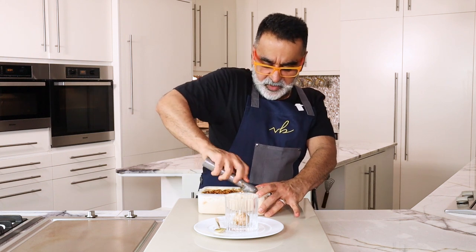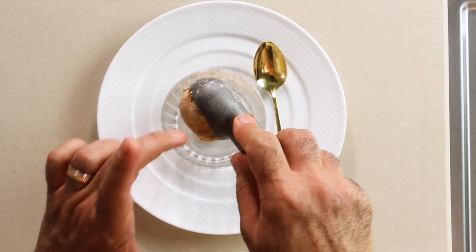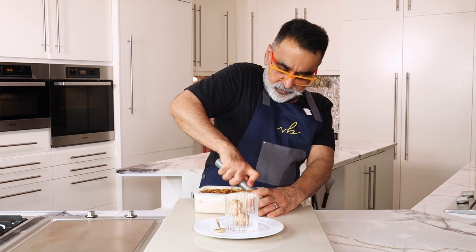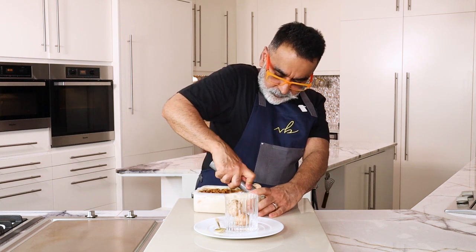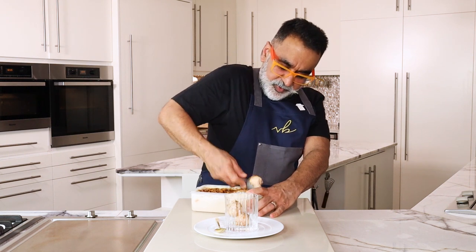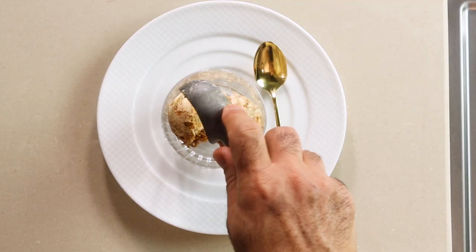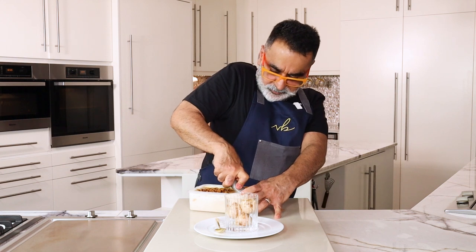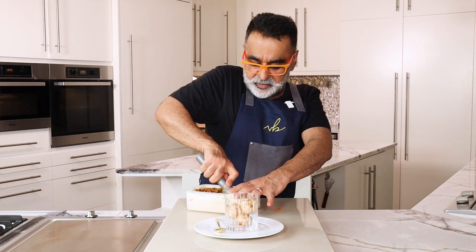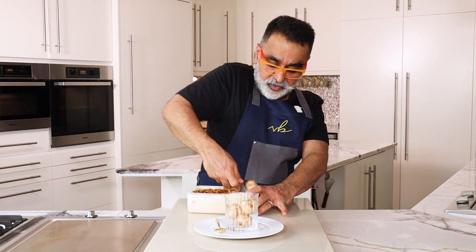I quite like to serve it nice and firm, because by the time it goes to the table for family, friends, or guests, it just begins to get soft — and when it's firm you can scoop it out quite well. I want some extra sauce so I'll take it from the top. As you scoop it out, you can see the ripple effect of the biscuits and sauce inside. Although I've used lotus biscuits here, nothing stops you from using a malt biscuit, a digestive biscuit, or even Oreos — that works extremely well too.